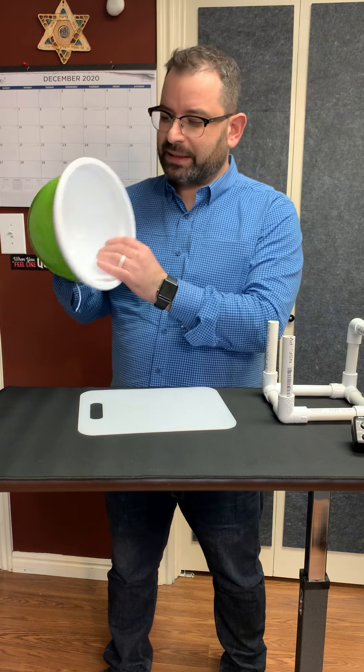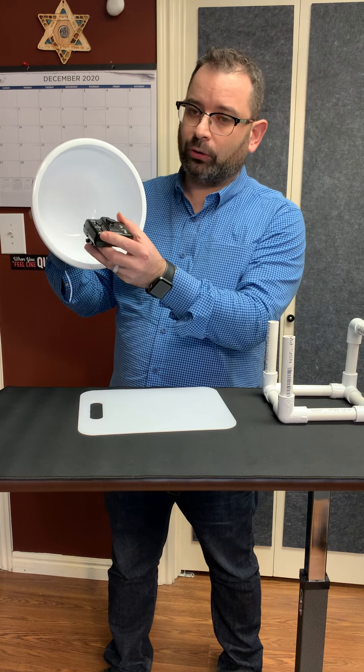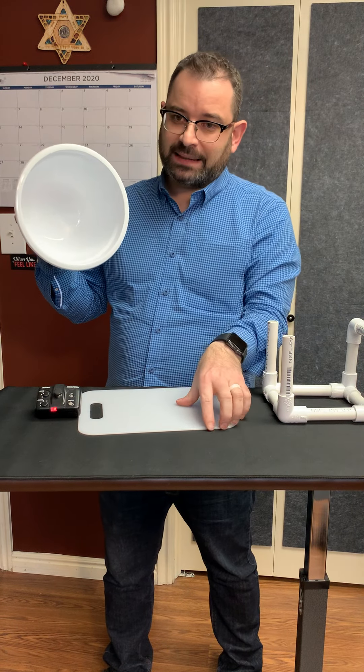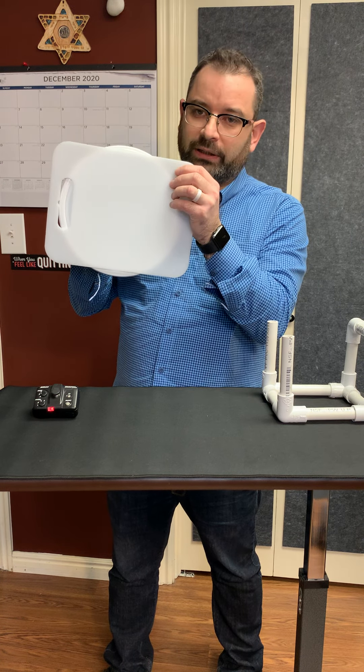This mixing bowl is going to be my reflector. I'm going to take my flash, shine it into the bowl, and the light is going to bounce all around that bowl and pass through the diffuser — the cutting board — sitting right in front of the bowl.